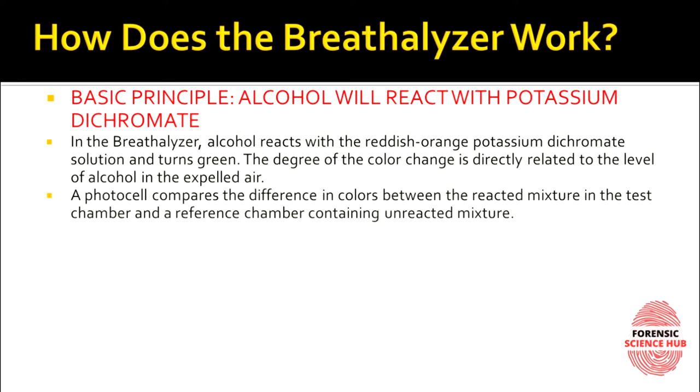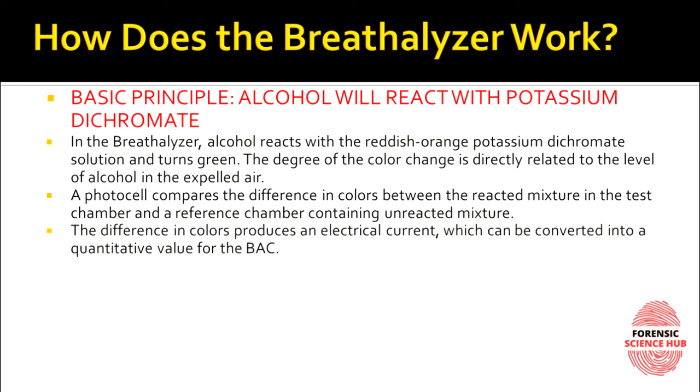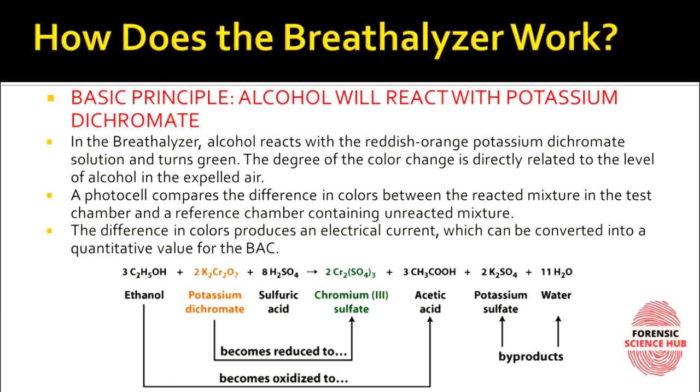To detect the color change, there is a photo cell. This photo cell compares the difference in color between the reacted mixture in the test chamber — which has turned greenish — and the reference chamber containing unreacted potassium dichromate, which is still reddish-orange. The difference in color produces an electric current, which is then converted into a quantitative value for BAC, or blood alcohol concentration.